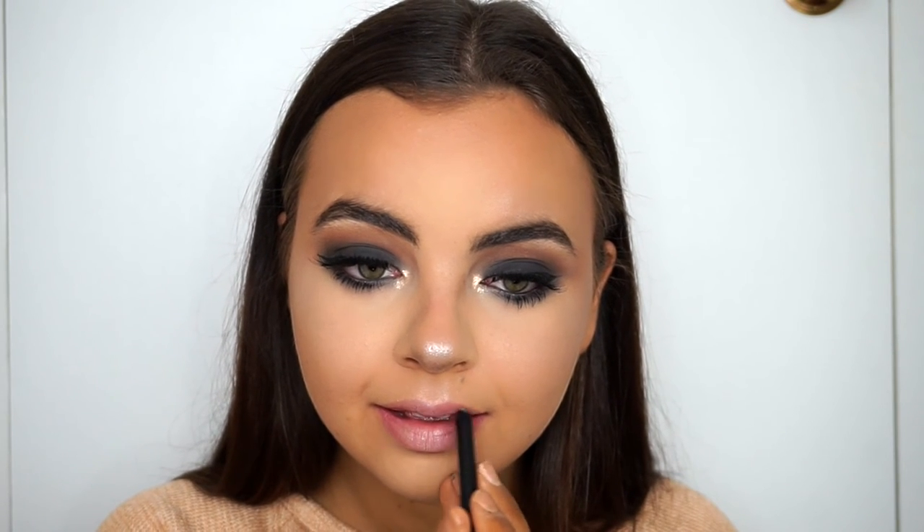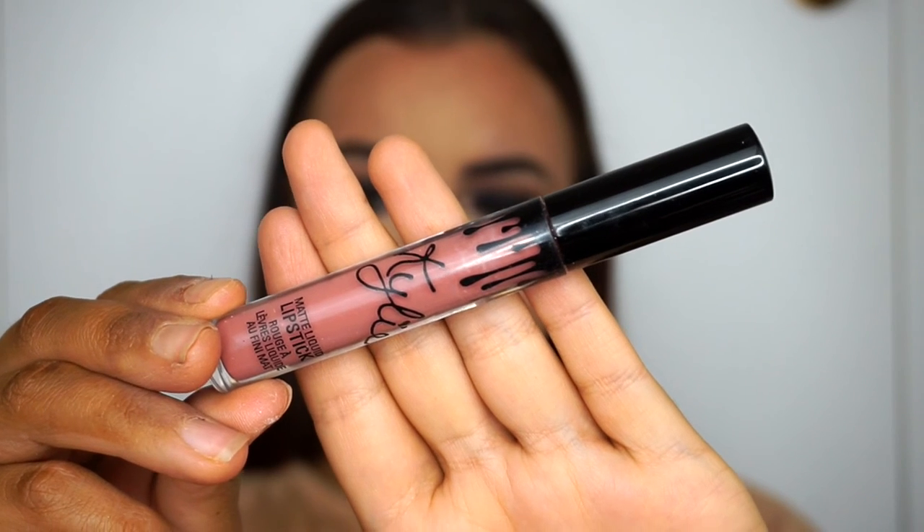For lips, I'm taking my Kylie Cosmetics Candy K liner, lining my lips and filling them in completely to keep them looking nice and matte and plump. Then adding the matching Candy K liquid lipstick — this formula is seriously amazing. I know I go on about not loving liquid lipsticks, but Kylie created such a beautiful formula and they smell like cupcakes. I'm cleaning up the lower lip with an eyeliner brush and some concealer.